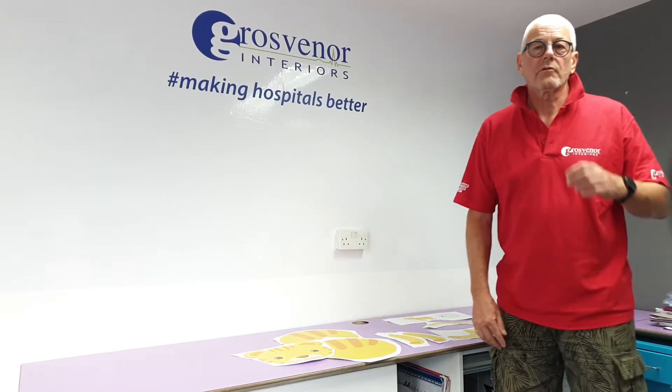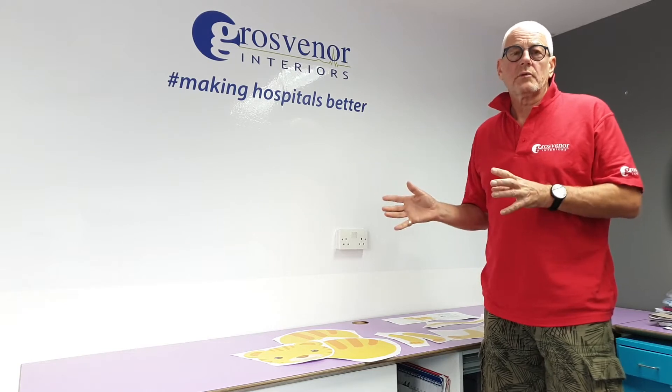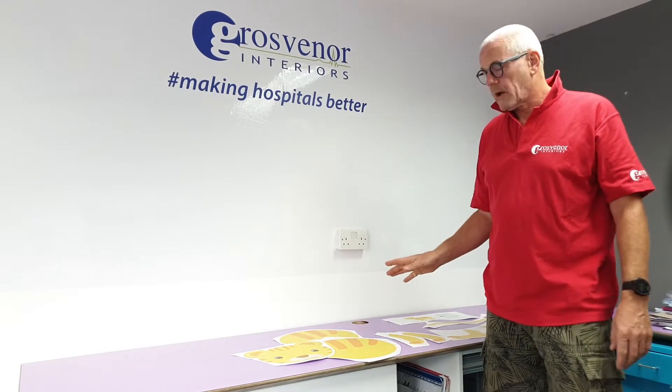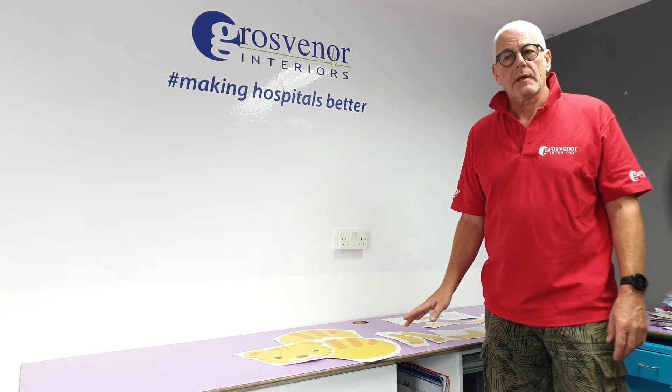Hi everybody, I'm Colin from Grosvenor Interiors. Today I'm going to show you how to brighten up your children's ward walls with some of our self-applied wall glamour stickers.